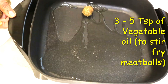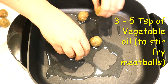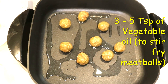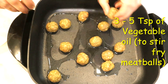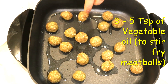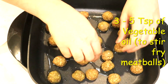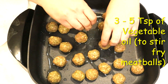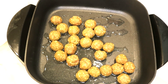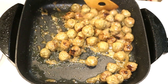I warm up three tablespoons of vegetable oil — I'm using canola — and place my meatballs in the hot pan to stir fry them. Don't overload the pan; you don't want them to steam, you want them to fry. Keep a distance between them and cook on medium-high heat. See how the meatballs stay together.